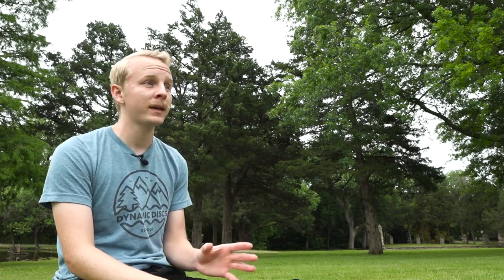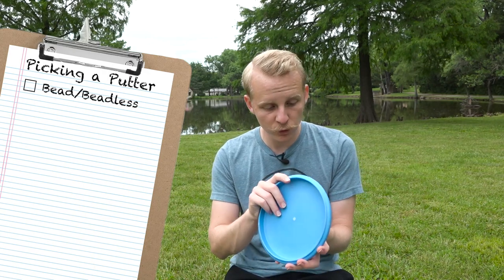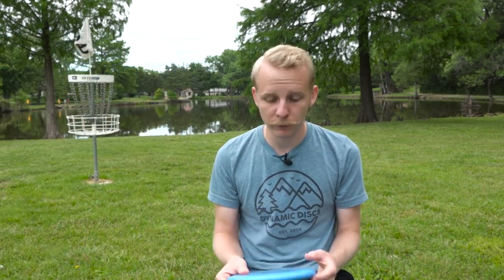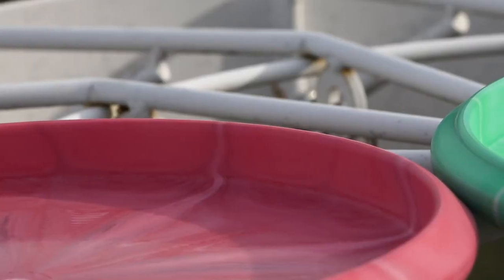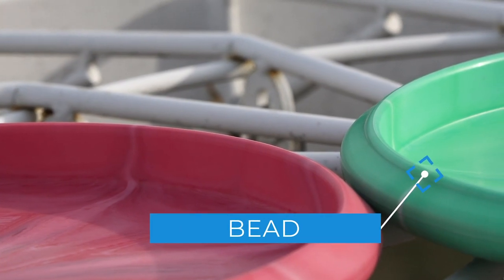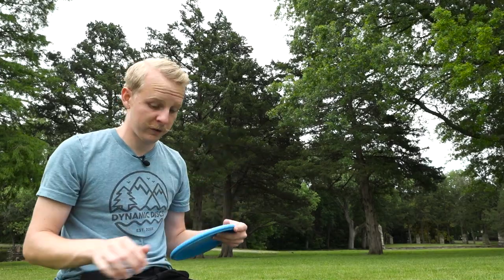When choosing a putter, the most important thing is how the disc feels in your hand, and there are a number of things that can change how it feels. Arguably the most important is a bead. A bead is a small ridge of plastic on the bottom of the disc that some people use as a point of reference for their grip, so they know they're gripping the disc the same every time. An example of a putter with a bead is the Dynamic Discs Judge here. You can see it's got quite a big ridge along the bottom, and lots of people like the feel of that because they feel like they can grip it more consistently.